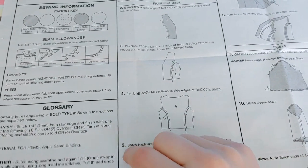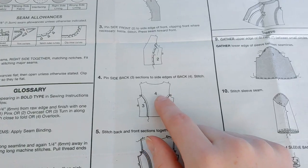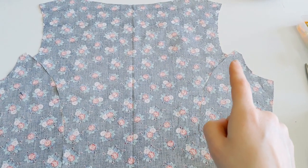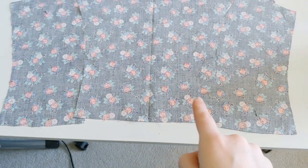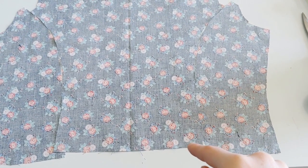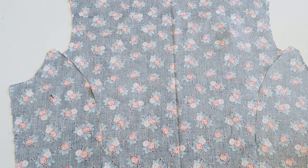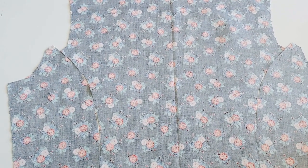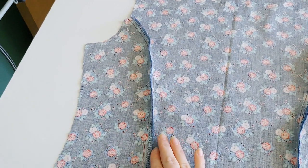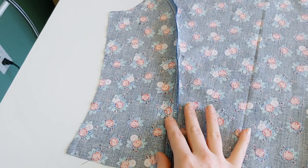Moving on, we're going to pin both pieces of side three to the back, which is piece four. Here is piece four laid out with the piece three sections on either side, lined up at the notch lines. There's a little excess on the top and bottom that gets cleaned up with the armhole and hem. I'll stitch these together right sides together and then run them through the serger. Once stitched and serged, I'll press the seam towards the back piece.